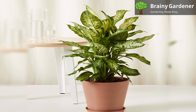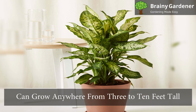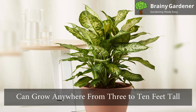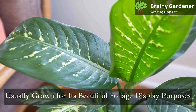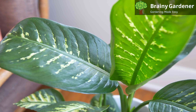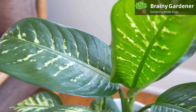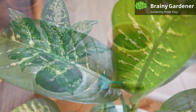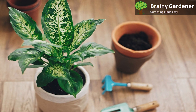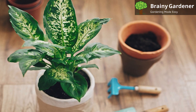Depending on the variety and growing conditions, it can grow anywhere from 3 to 10 feet tall. The flowers are insignificant, and this plant is usually grown for its beautiful foliage display purposes only. Dumb cane makes an excellent potted plant for indoor decorating because of its attractive leaf coloration. It comes in all shades of green with various markings of white or cream colors along the edges, giving it a tropical look.